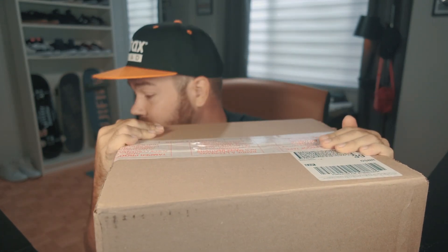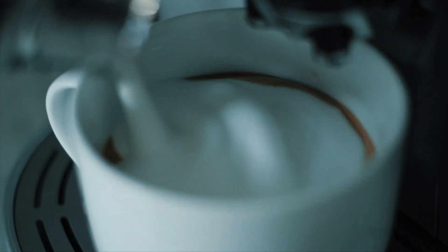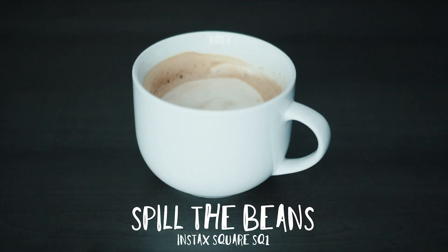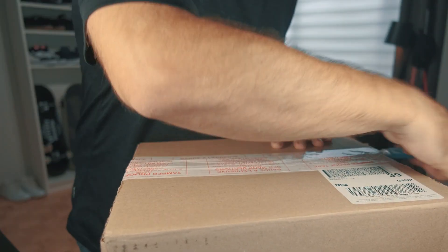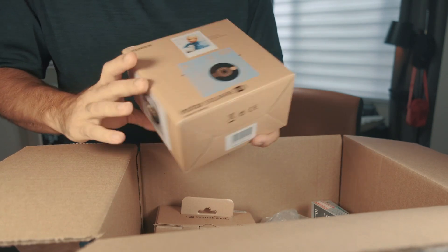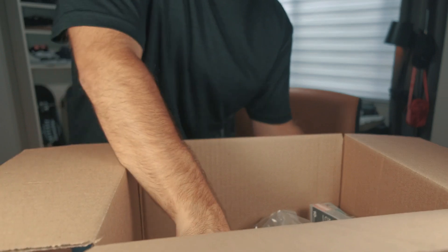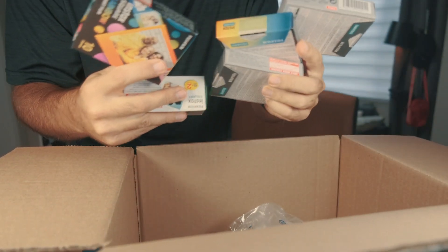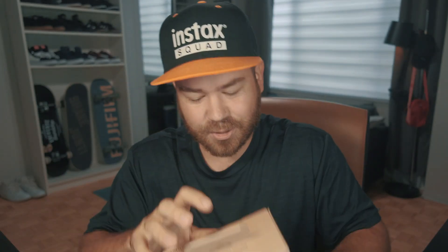I always love to get a nice package — can't wait to find out what's inside. Let me go get a coffee first. All right, now we're good. Let's find out what's in this box. We got the SQ1 in multiple colors, some new film, and some camera cases. That's a lot of stuff, but let's start with the essential first — the brand new Instax Square SQ1. Let's open it up.